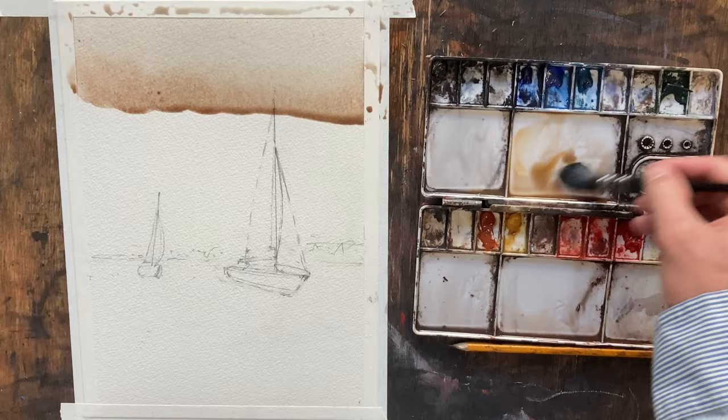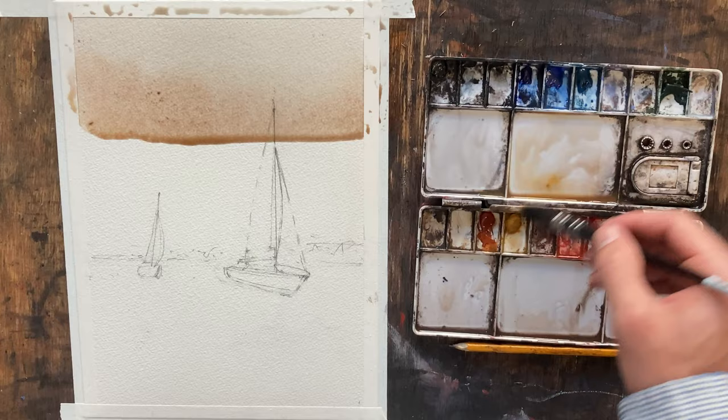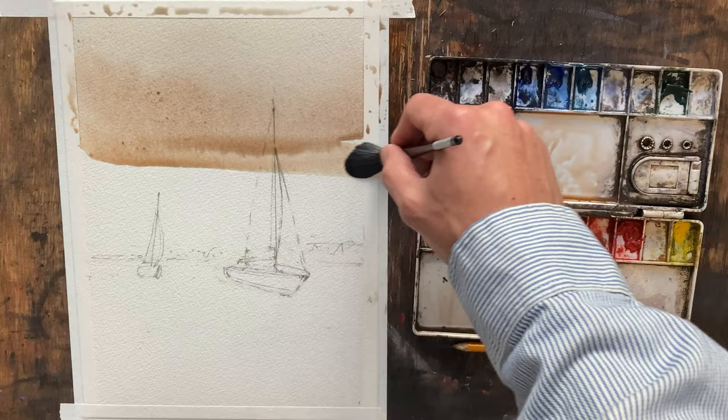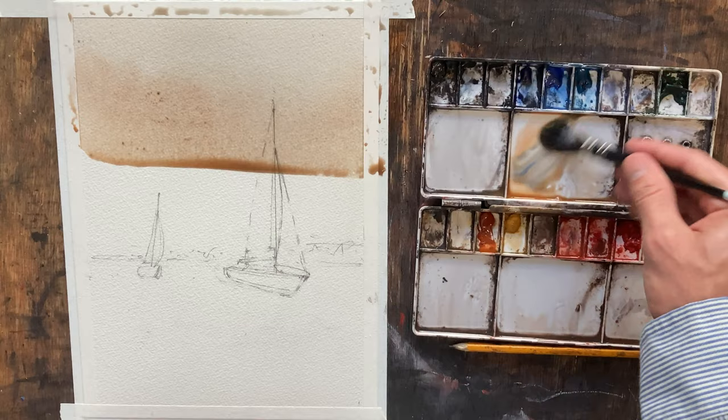The only thing I'm going to be thinking about painting around is going to be the boats at the very bottom, and I'll explain that once we get down there. Just adding a little bit more pigment as we work our way down. Since the sky is so large in this painting, I think we'd be doing a little bit of a disservice if we didn't add some clouds to it just to add a little bit of interest, so we will be doing that as well.